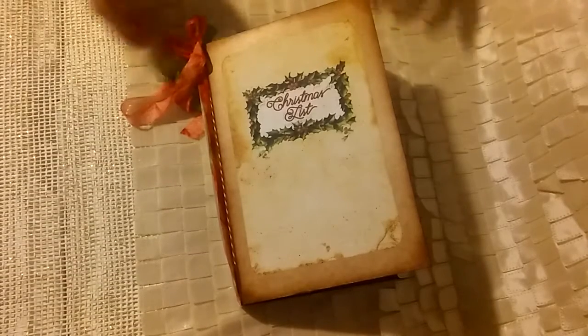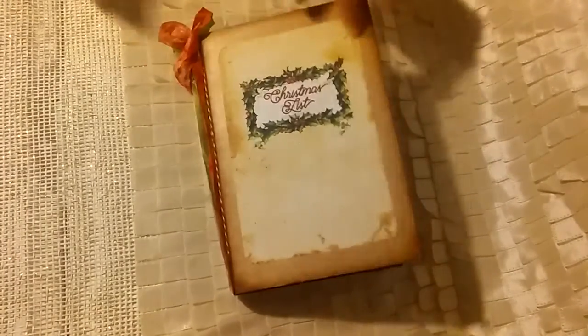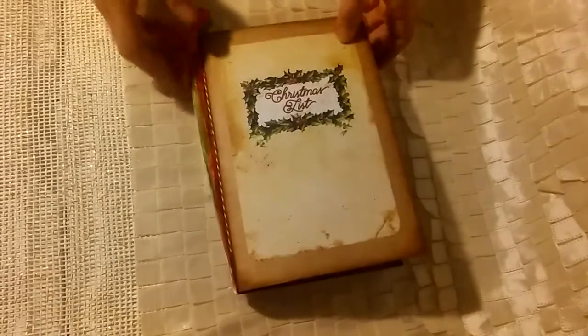I chose the Christmas list kit and I wanted to share with you today how I decided to make my journal. I just used a craft colored file folder — they're actually really thick — and then I used some seam binding. I did color this seam binding with some pigment ink from Studio G. They just come in those little round containers and then I tied some bows up here.